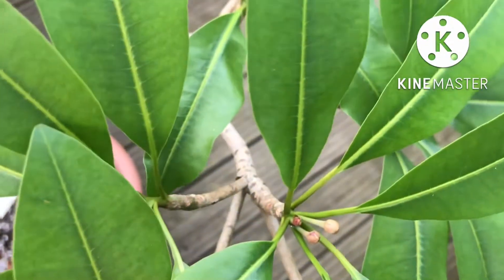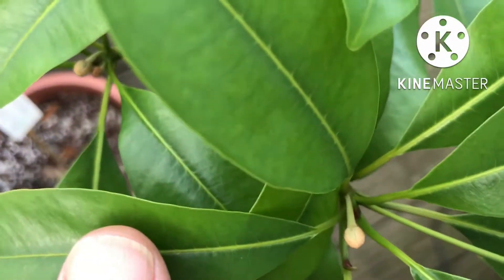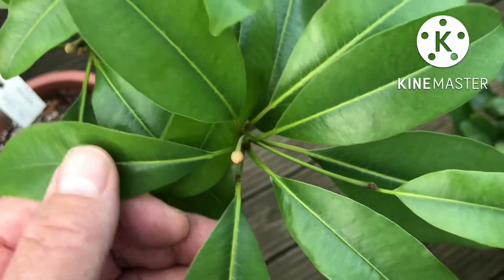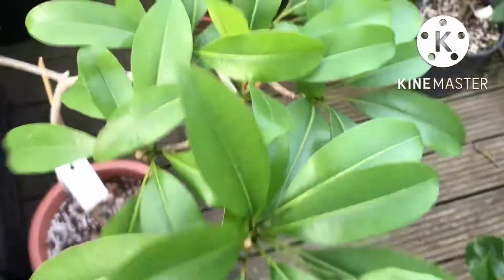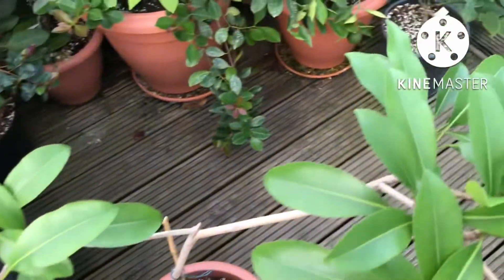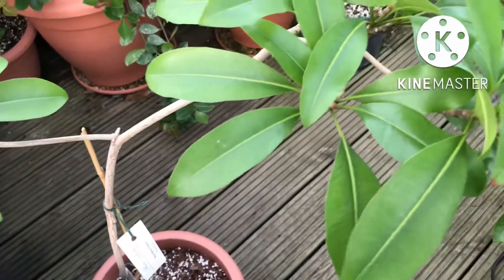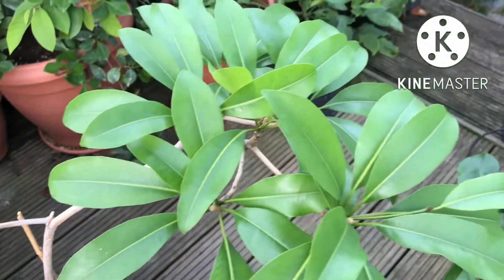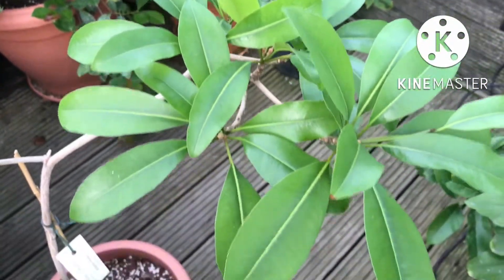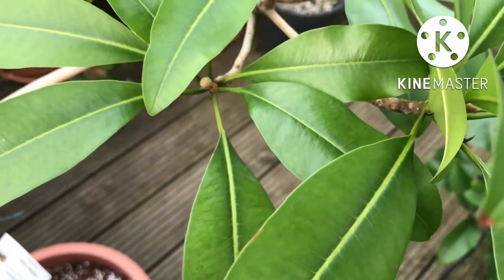Looking at the little flower buds, they will probably open in about a month's time — they're very slow to develop. I have had flowers on it before here, which of course have never set fruit. It's very difficult to get the plant to set fruits here, but it doesn't really matter. It's more interesting for the time being to focus on the challenge of keeping the plant alive.